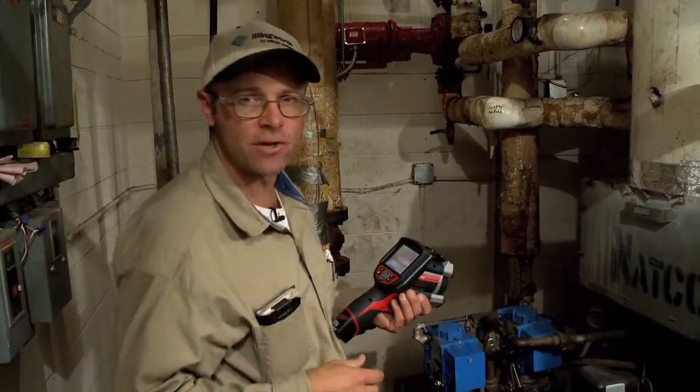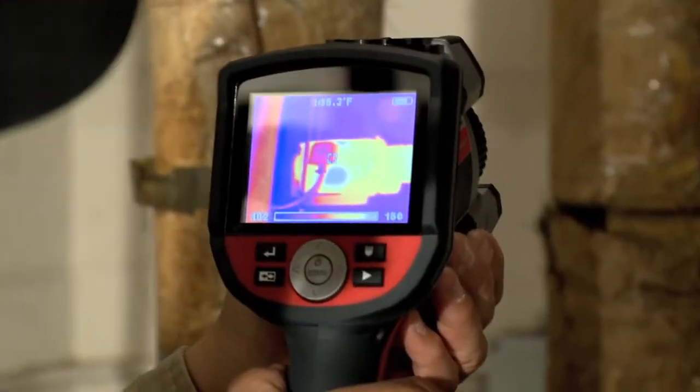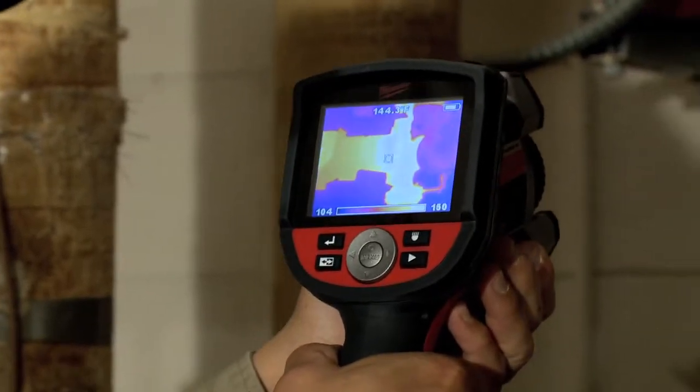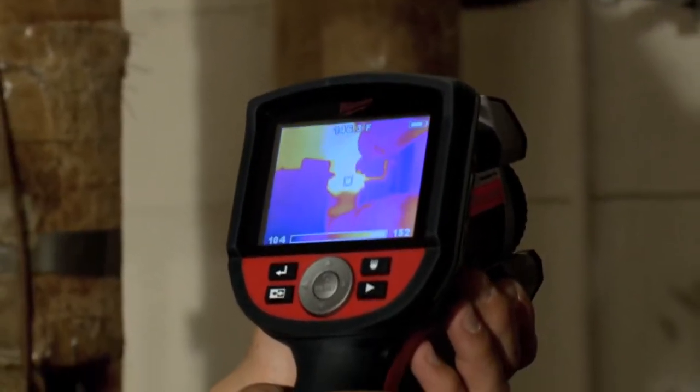What I also like to use the thermal imager for is my heating pumps. I can look at my heating pump motor, I can look at my bearing assembly, and I can come down — there are also some more pumps on the ground that I can look at.